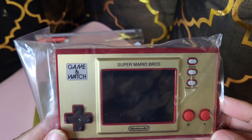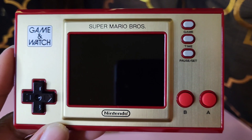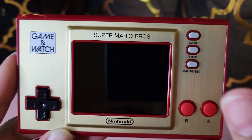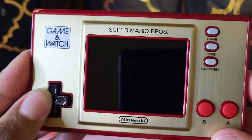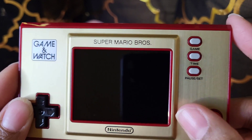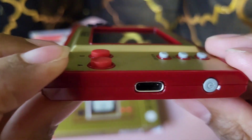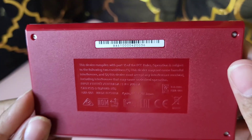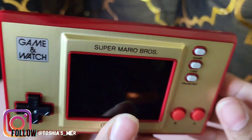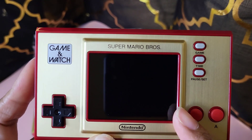Here is the device — it comes in this nice gold and red design. You have the Super Mario Bros logo at the top with the Nintendo logo at the bottom. You have your control pad, A and B buttons, and game, time, pause, and reset. On the side is the power button and where you plug in to charge the gaming watch. On the back there's a barcode and information. Really light in the hands but looks well made, and you have the screen here.